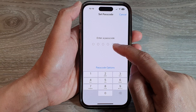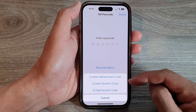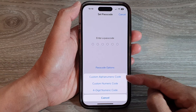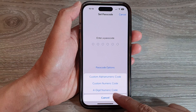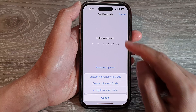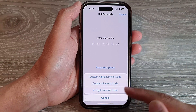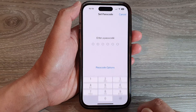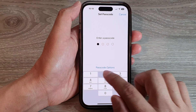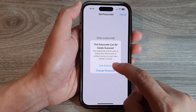Now before you put in a passcode, tap on Passcode Options. Here you can choose to use a custom alphanumeric code, custom numeric code, or four-digit numeric code. By default it uses a six-digit passcode, but if you want to make it simpler you can choose four-digit numeric code instead. Then just enter the passcode and tap on Use Anyway.